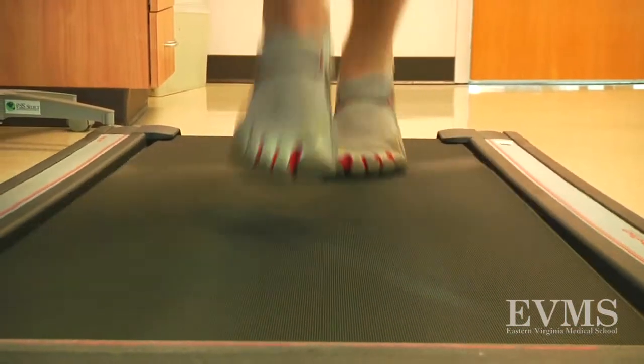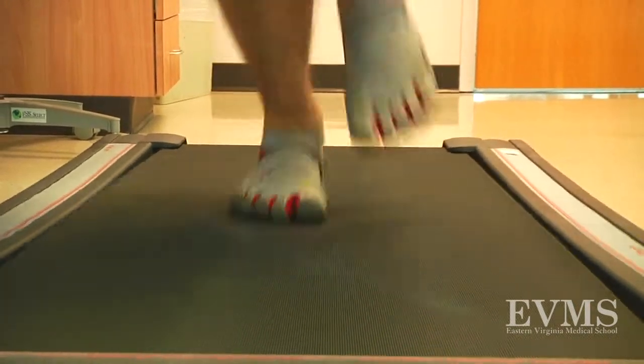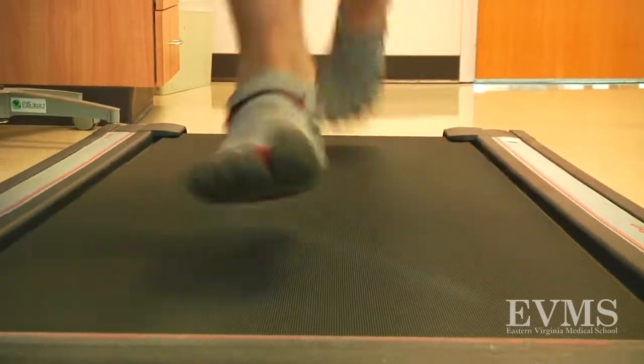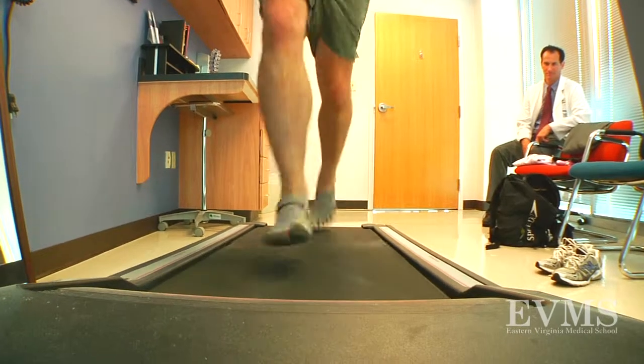What type of injuries could occur? Anywhere from ligamentous and muscle injuries to actually bone injuries such as stress fractures of the foot would be things I'd be concerned about. So you really just want to start slow and steadily increase the mileage in a minimal shoe.